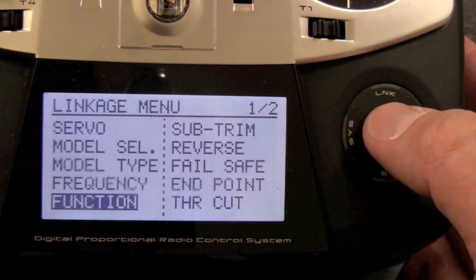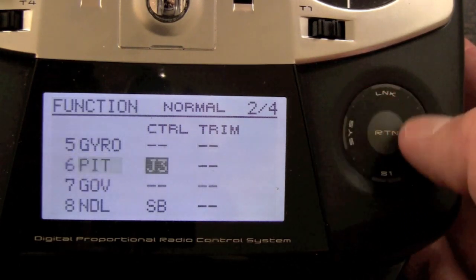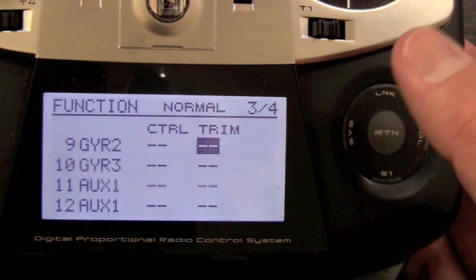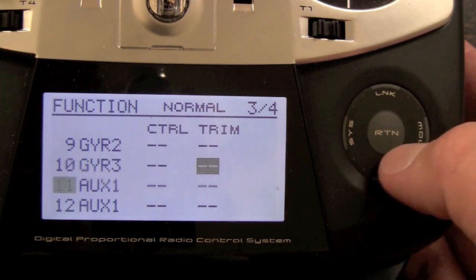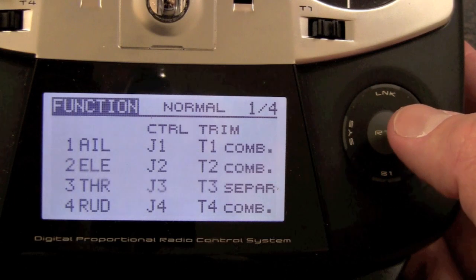Next we're going to scroll down into our function menu, and I'll show you that when you update your 8-channel radio — or the 12 or the 14 — you can see it gives us channels 9, 10, 11, 12, as well as two digital channels. That's the first thing to notice.